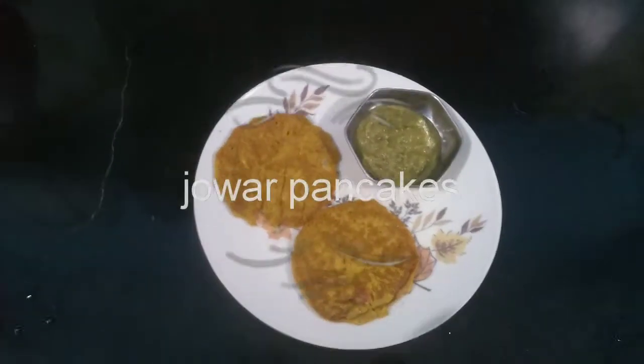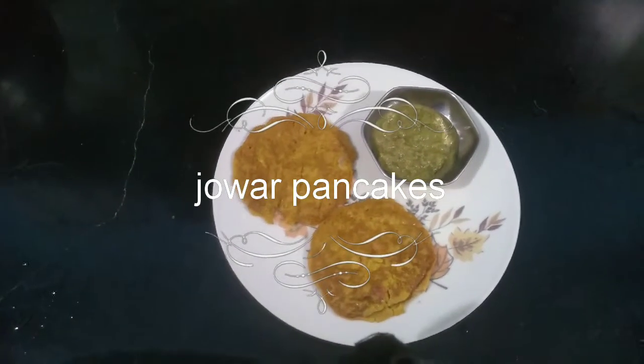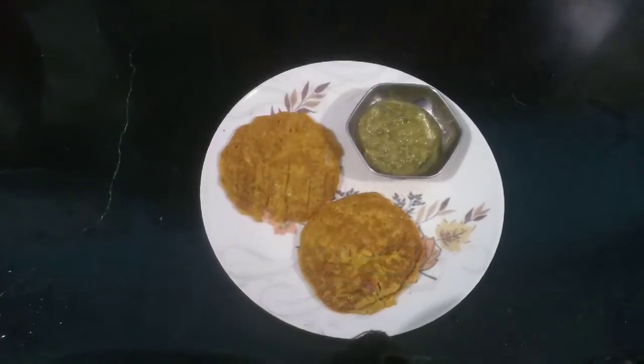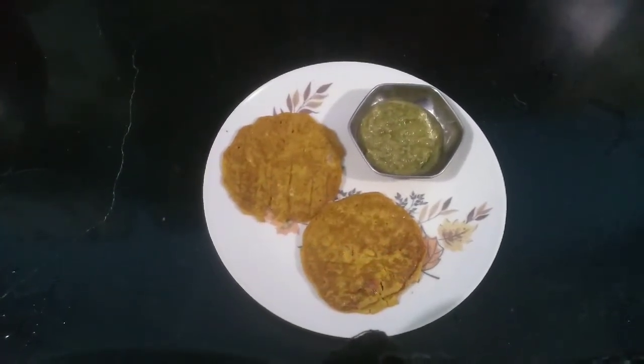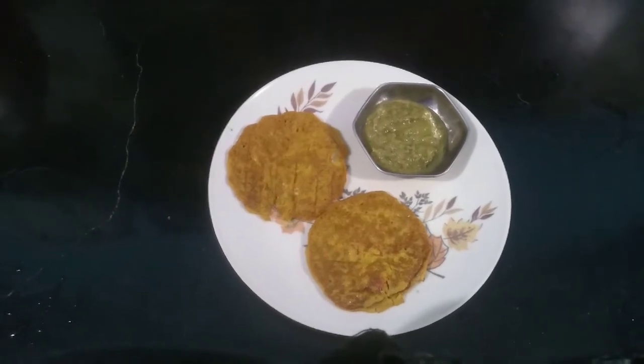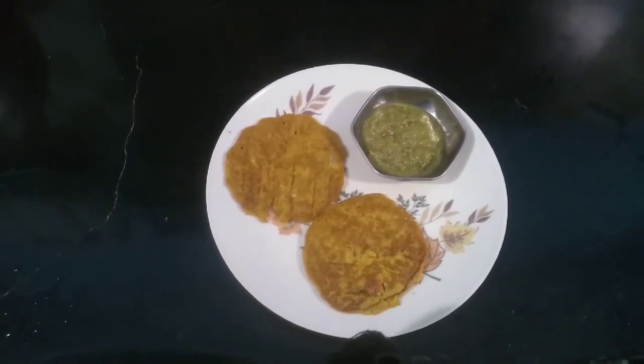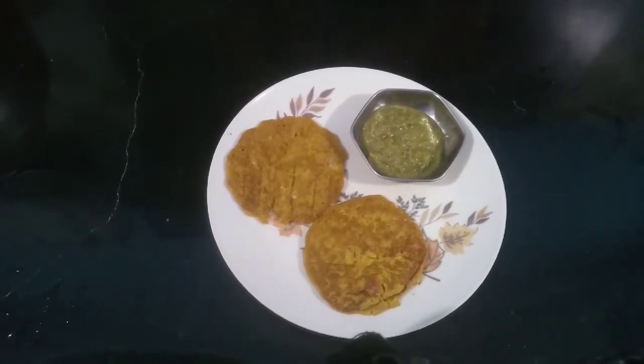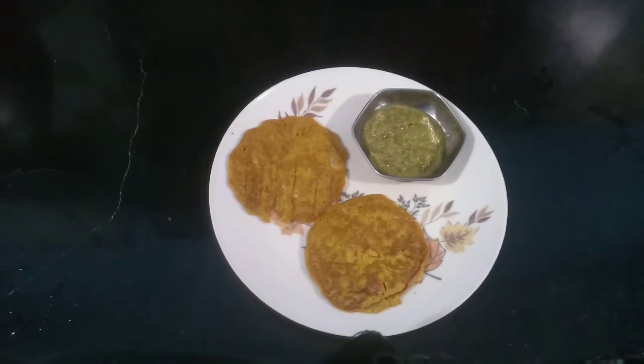Hi all, welcome back! Today I am going to share with you a very tasty and healthy breakfast recipe. I am going to show you how to make jowar pancakes. These are very healthy pancakes which can be made within minutes for breakfast. So let's move on to the recipe and see what ingredients we are using.